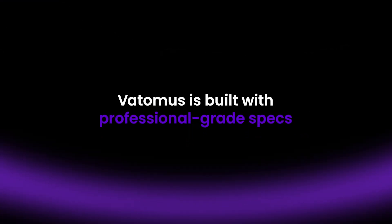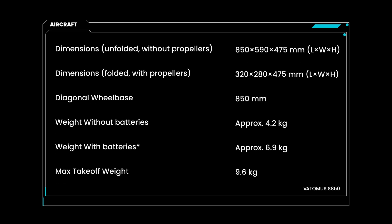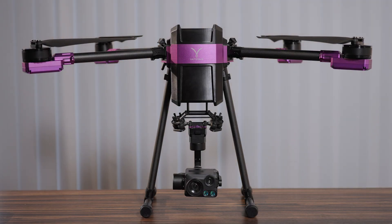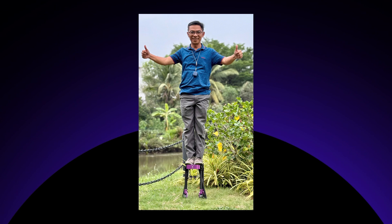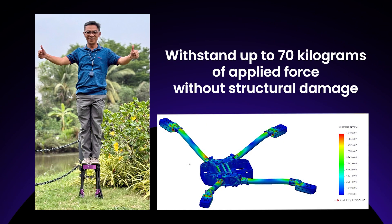Under the hood, Vatomas is built with professional-grade specs: diagonal wheelbase 850mm, frame weight without battery 4.2kg, max takeoff weight 9.6kg. Additionally, it's configurable to suit your specific setup, and despite weighing just 4.2kg without power, it can carry up to 2.7kg of payload.